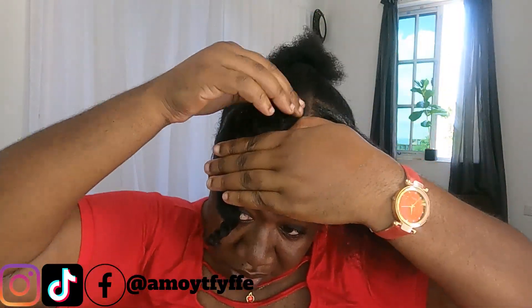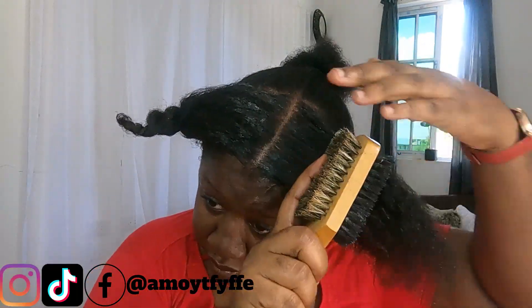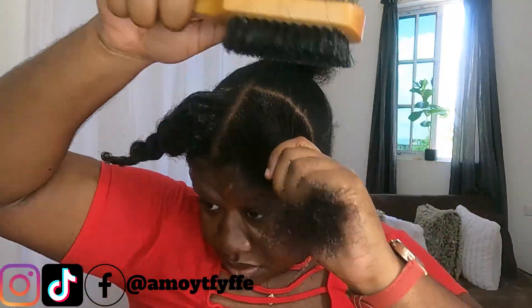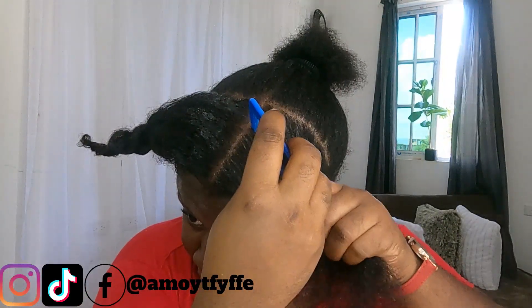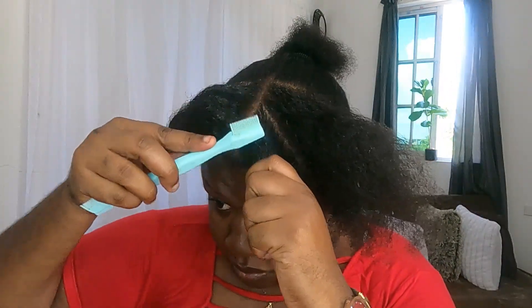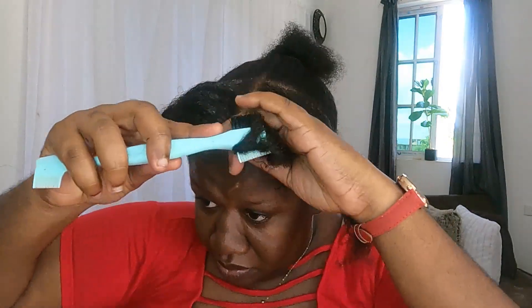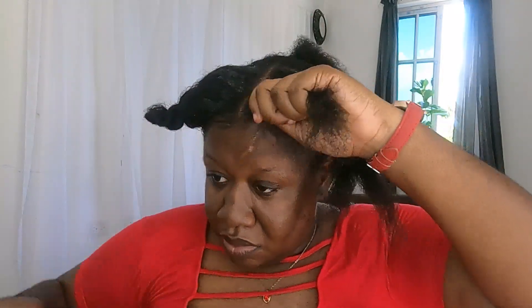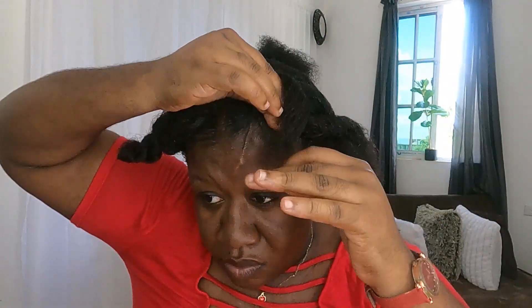Basically in today's video I am doing a rubber band hairstyle — really simple, really cute. I'm going to use my cute little brush to smooth in that hair wax. The type of parting that I'm going to do right now is something that looks like a triangular shape. I am using these small black rubber bands to do the rubber band hairstyle.